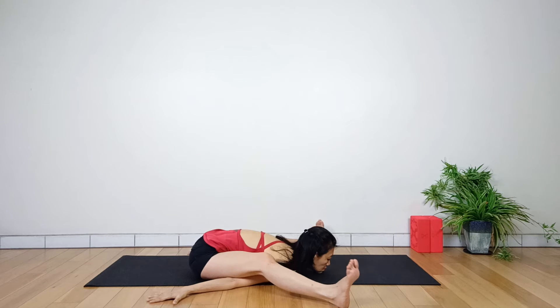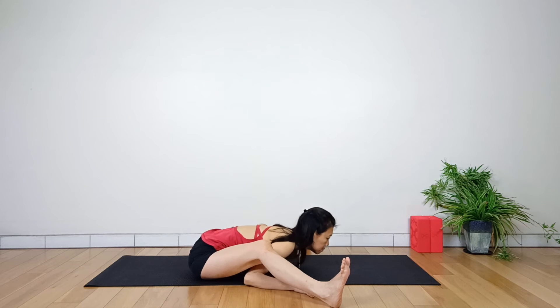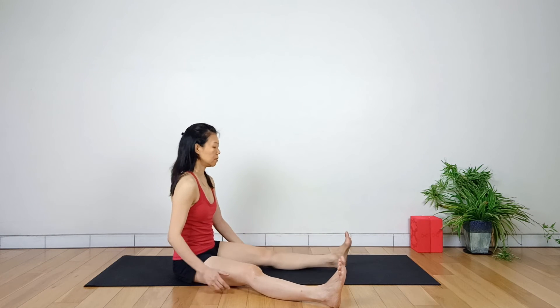To release the pose safely, point your toes and slide the heels back slightly. This creates a space between the legs and the arms. The torso is lifted. Inhale, slowly slide the arms up from the legs one at a time, and return back to Dandasana.